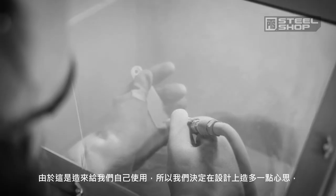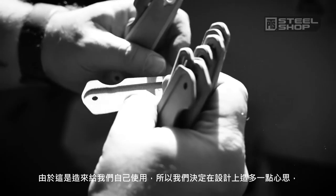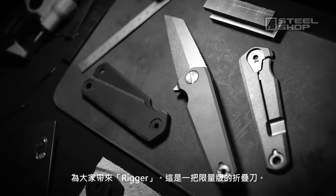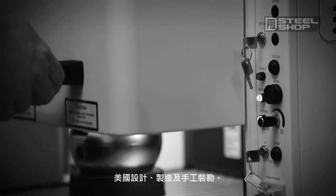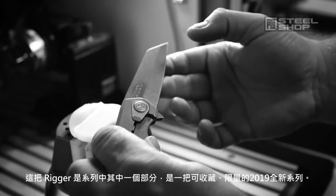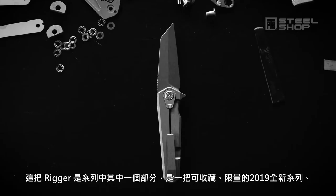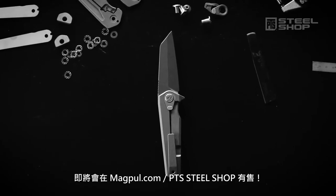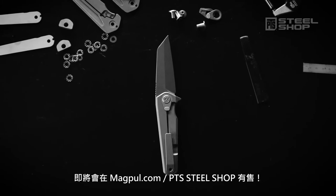Since we were making some knives for ourselves, we decided to go ahead and make a few extra. Introducing the Rigger — a limited edition folding frame lock knife, designed, made, and hand fitted in the United States. The Rigger is part of a collectible, limited edition line that will be offered in a variety of options during 2019 in short, serialized runs, available directly from Magpul.com. But we're going to keep a few for ourselves.